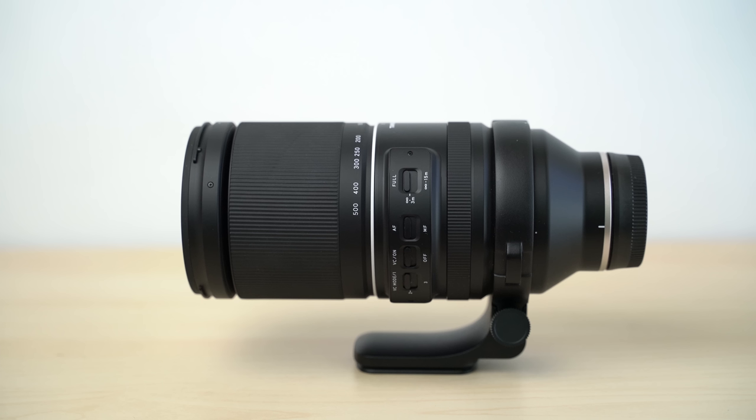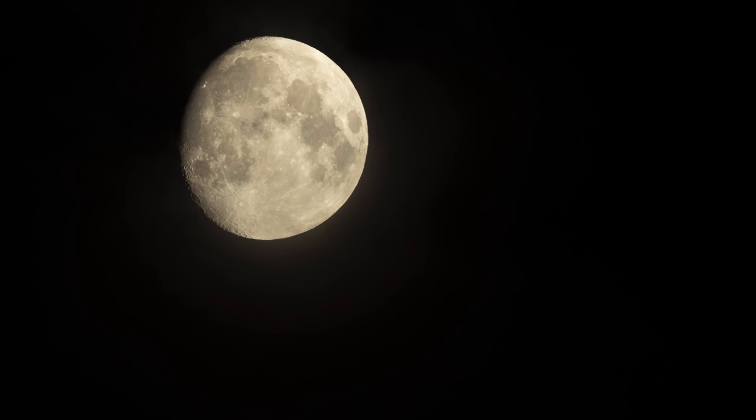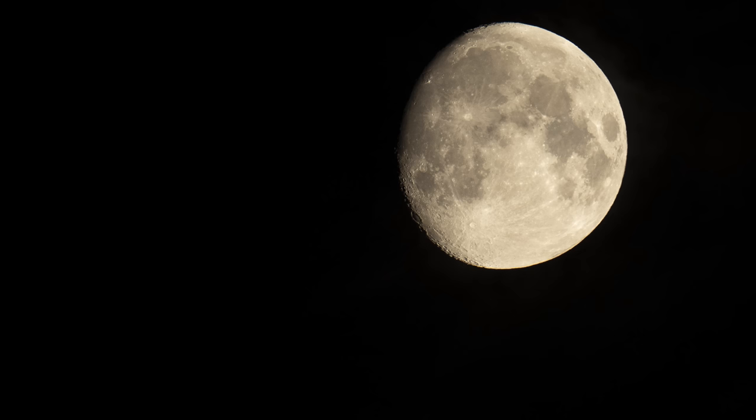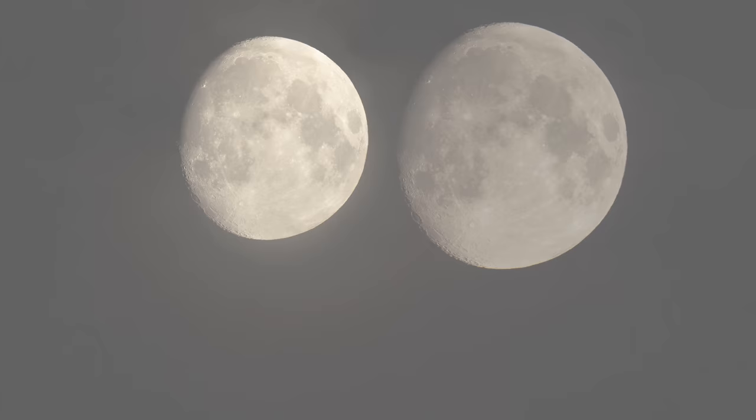We'll need to look at the image quality of these lenses to see which are really worth their weight in class, but before we get to that, let's get a quick idea of how different 500mm is from 600mm. Here's the moon with the Tamron 500mm lens at 100% crop, and here it is with the Sony lens at 600mm. It's an obvious difference, but here they are side by side.